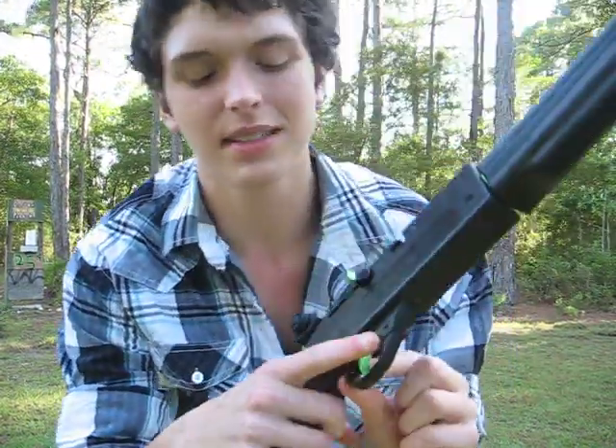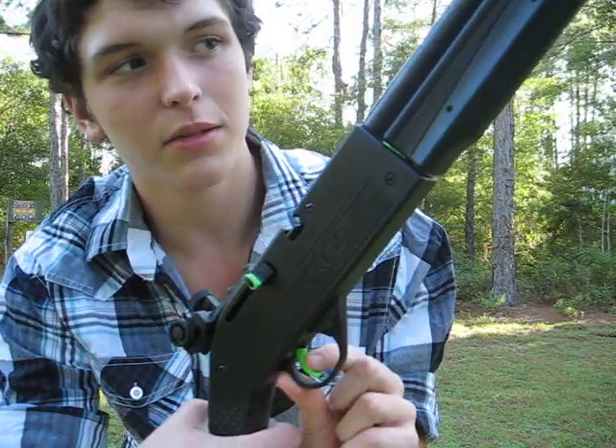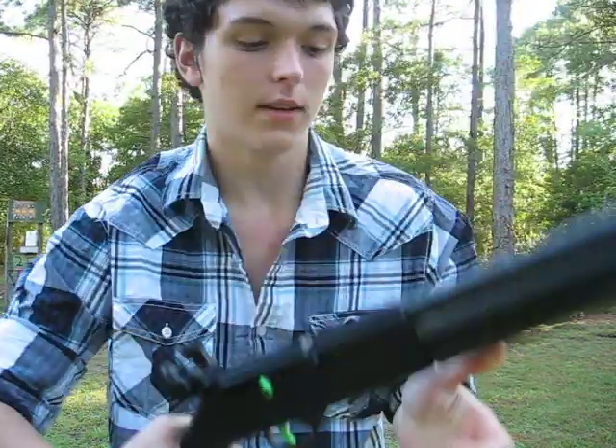I also have a rear diopter sight — diopter sight. And the trigger is a bit different in the sense that it doesn't have as much trigger pull. Other than that, it's pretty much the same.